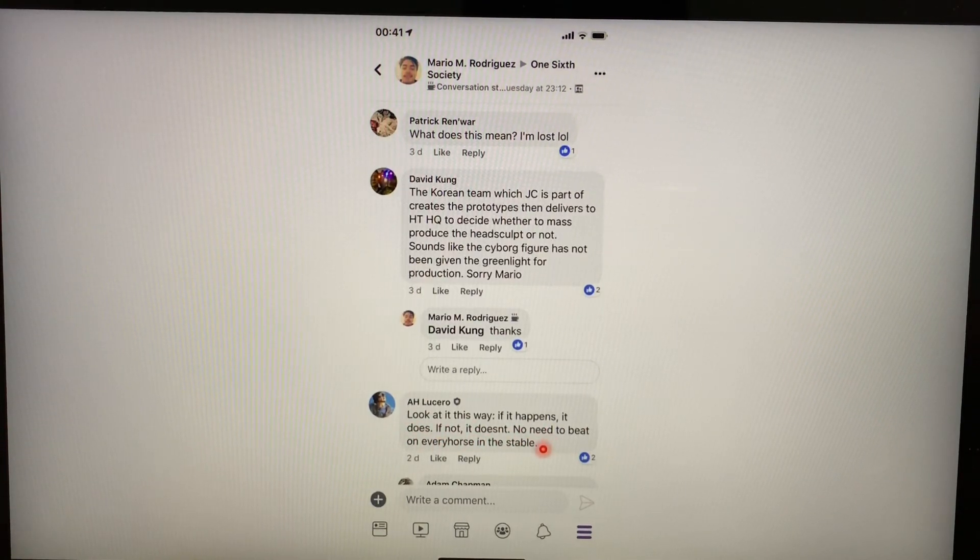Someone responded: 'Look at it this way — if it happens it does, if not it doesn't. No need to bet on every horse in the stable.' It's not possible for every figure to be produced by Hot Toys due to time or talent constraints — the talented people there have heaps of projects. So it seems like JC Hong made a prototype and passed it upward for management to decide. It's not entirely a 'no' yet — it just hasn't been given the green light.